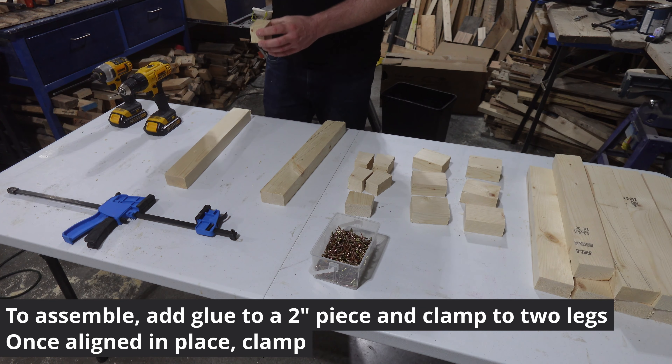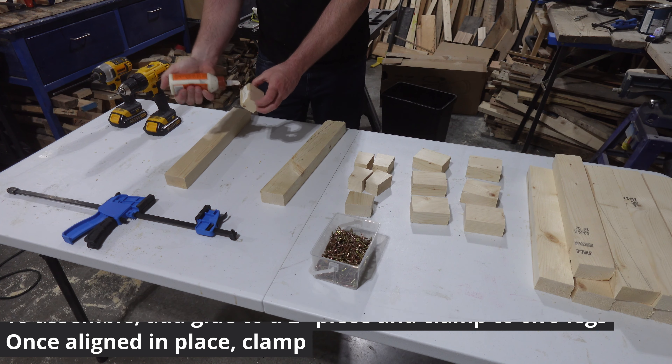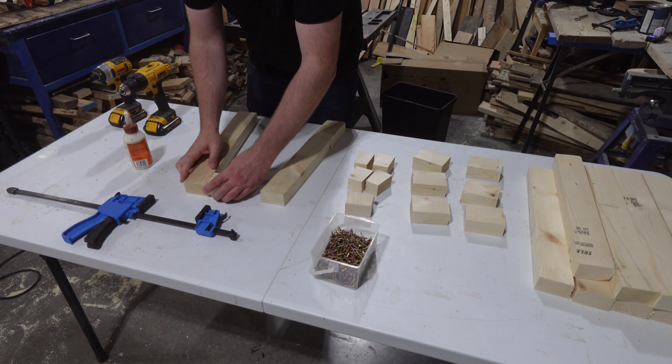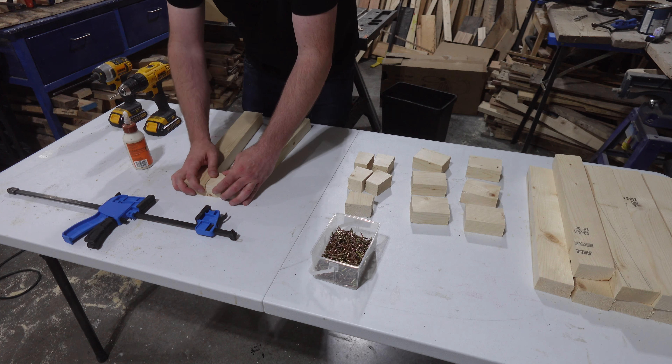To assemble, put glue on both sides of a 2-inch pyramid piece and clamp it at the top of the two legs. Pre-drill 4 angled holes that will screw in place. Those screws will not be visible — they are hidden inside the table.